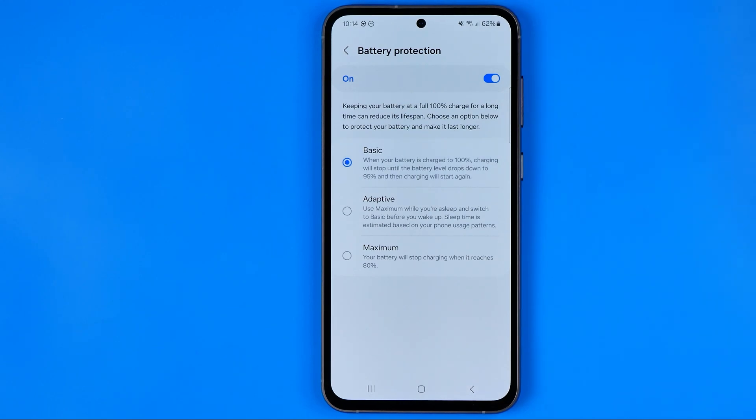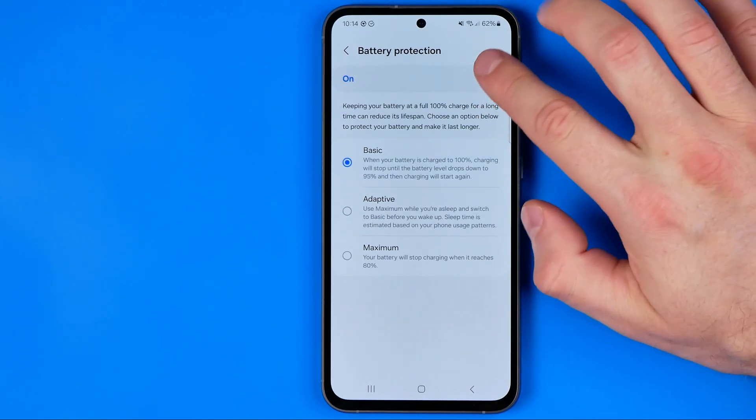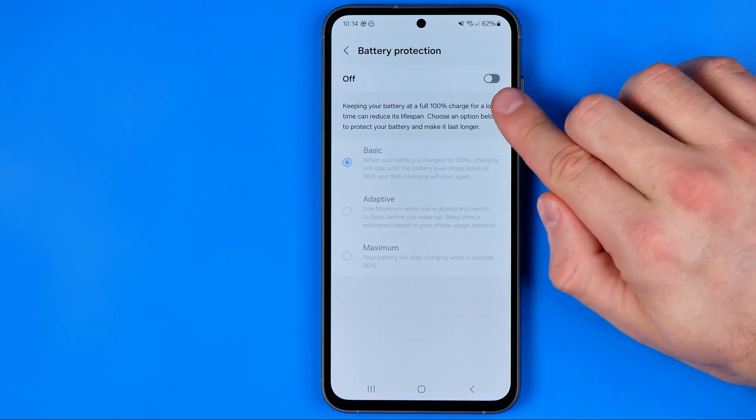We can also turn this battery protection off by tapping right here. The off option is the default setting.